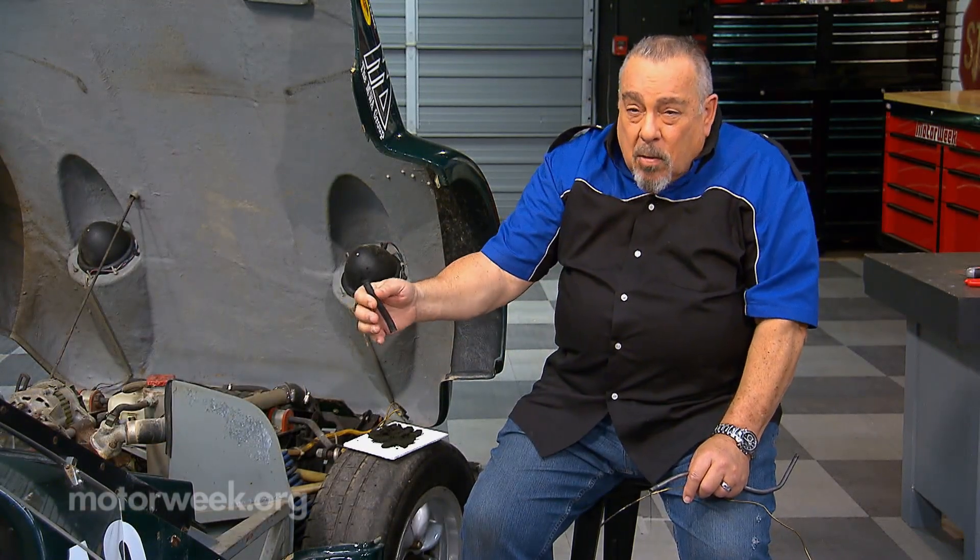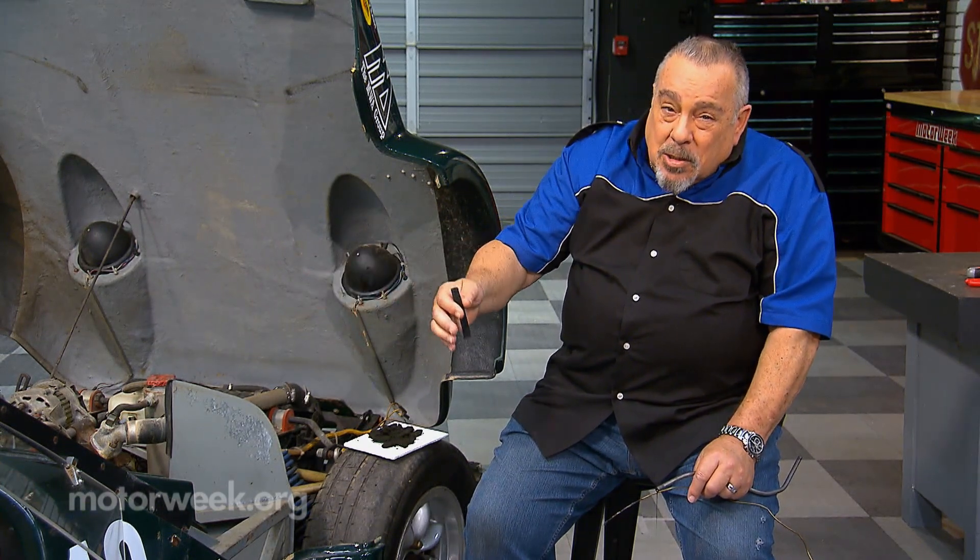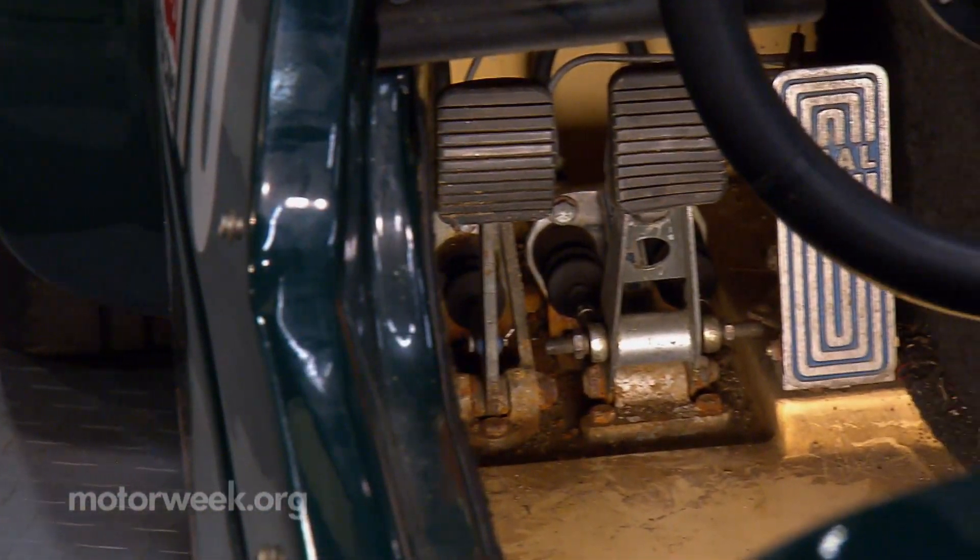The clutch — you can't push the pedal. So that means in most cases that the clutch disc has welded itself to the flywheel or the pressure plate, and probably both in this case. So we have to find a way to fix that.